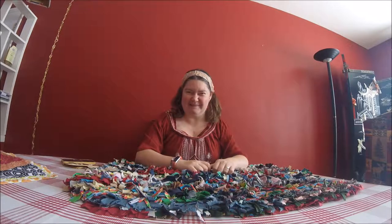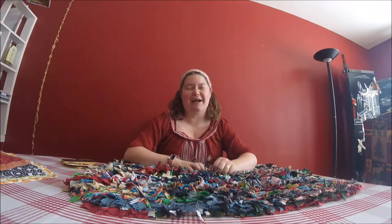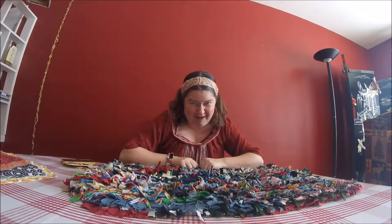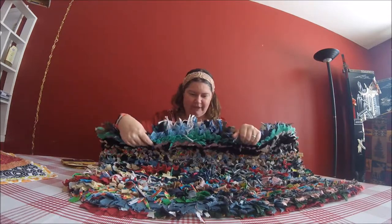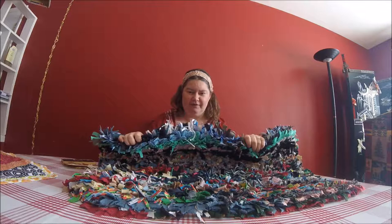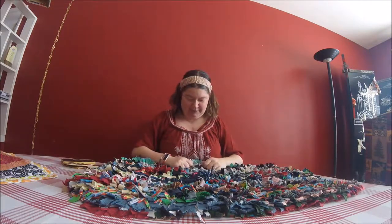Hi! Welcome to another Mumsy video. Today we're going to learn how to get rid of a lot of scrap fabric and make a rag rug. I thought I'd show you a few of the ones that I've made first before I show you how to make one.